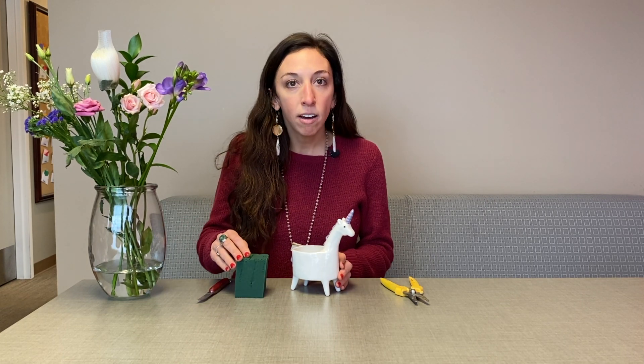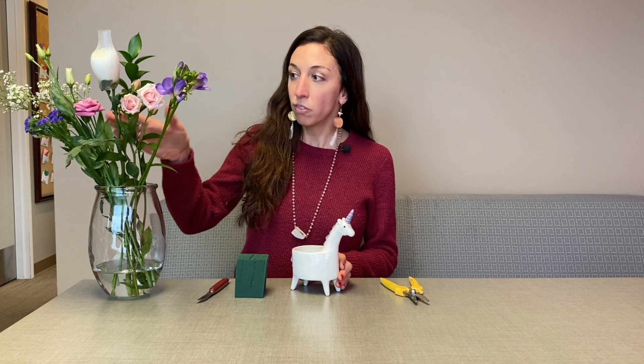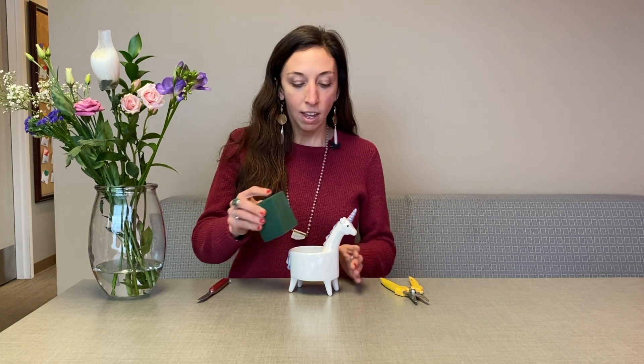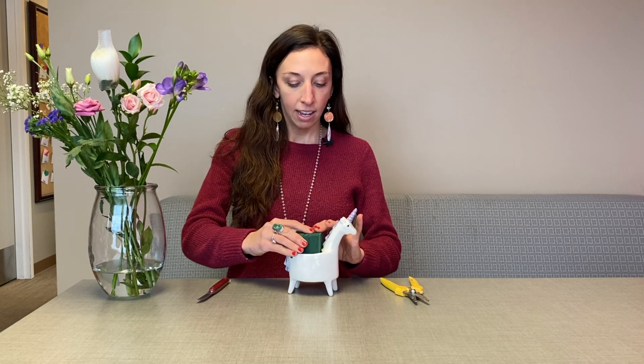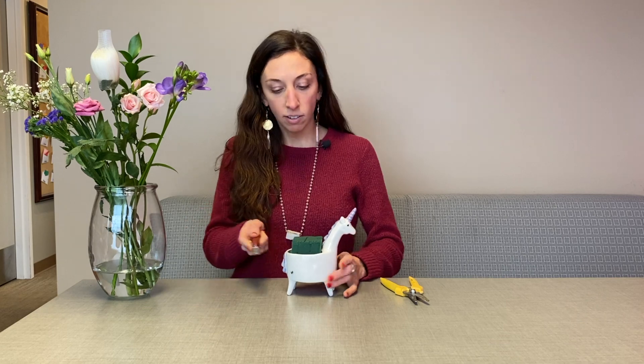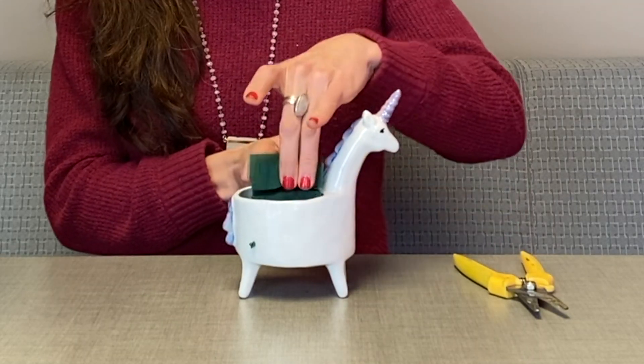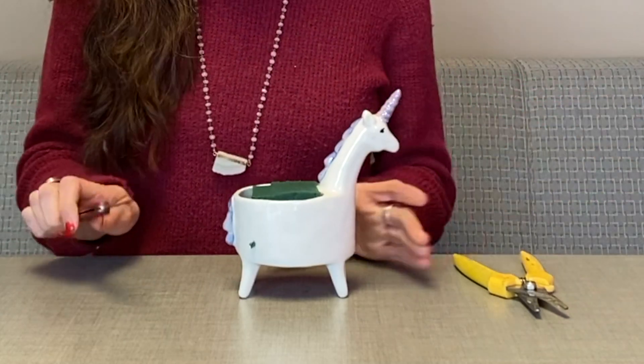For those of you designing at home, you should have received your flowers as well as a piece of oasis. I've soaked mine so it has absorbed the water, and you'll just want to put yours in for a couple minutes and let it absorb. Then we'll put it into Lolly and take a little knife and level it off, then take the extra and set it to the side.